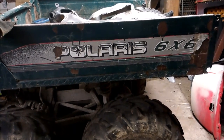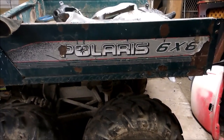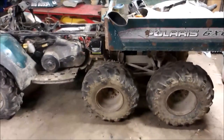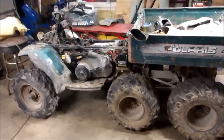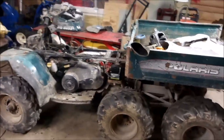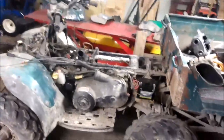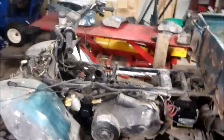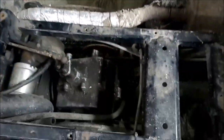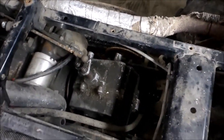Hey all you Polaris guys out there. I've done a lot of videos lately and one thing I haven't done is the mighty Polaris Big Boss. I picked this thing up — it's a 1998. I've had '94s and 2001s but never ran across something like this. It's a 1998 with a 500 engine in it and still got the two-stroke style transmission, which is interesting.